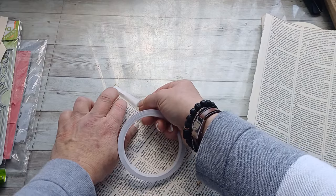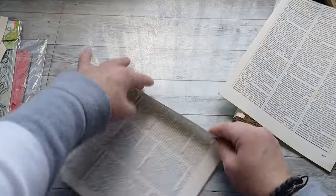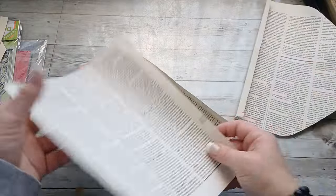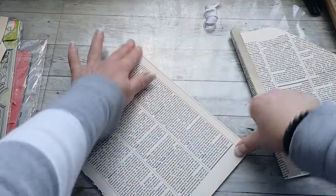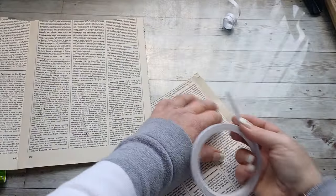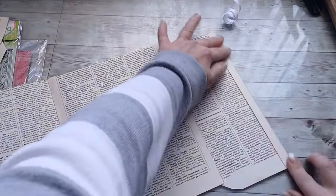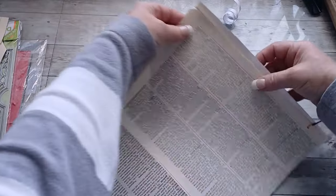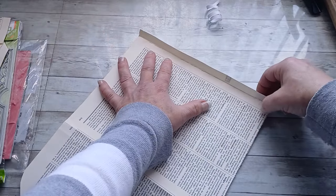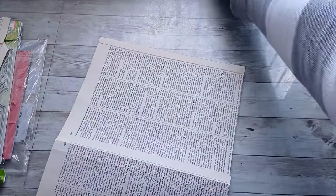On that base I glued one of the envelope-flap-shaped sides using double-sided tape, because it's quick, doesn't soak through, and doesn't make the book page wet and crinkly. With the same tape I also glued the opposite flap to the base page — it's really very easy, just gluing these two flaps on the opposite sides.